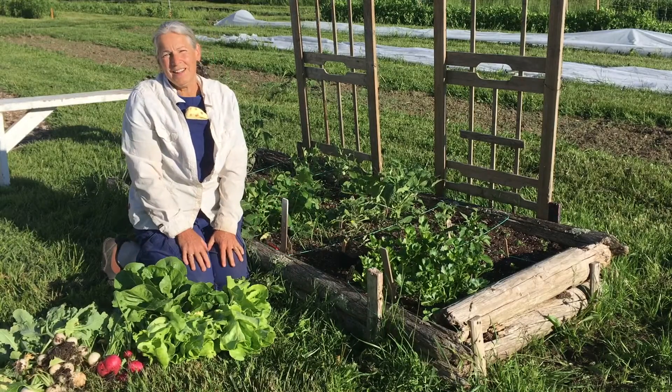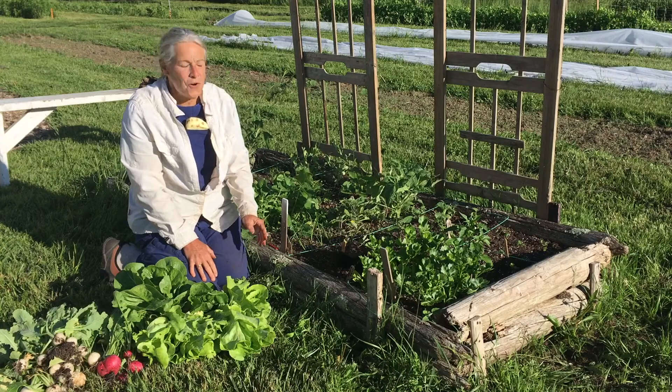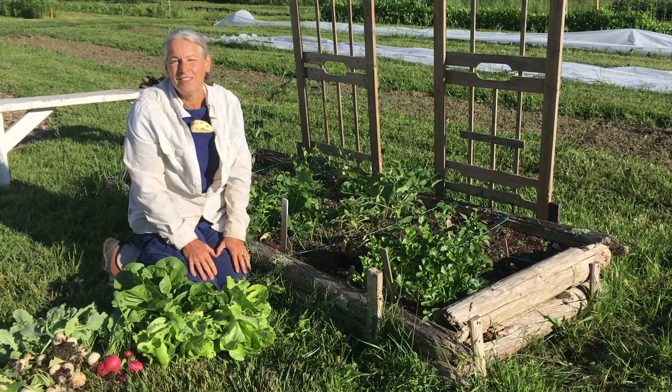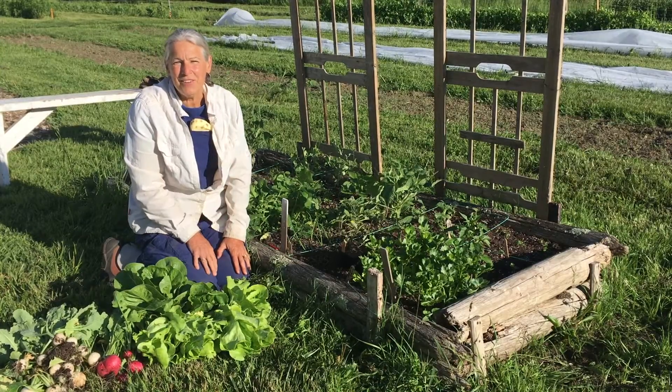I hope you're beginning to see the bounty of your work in your own garden. Continue enjoying having your hands in the soil and the sun on your shoulder. Have a great day and we'll see you again soon.